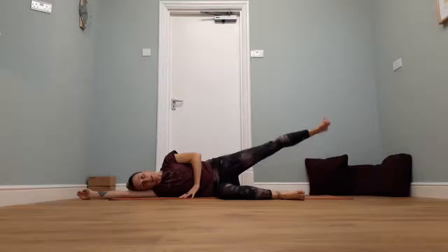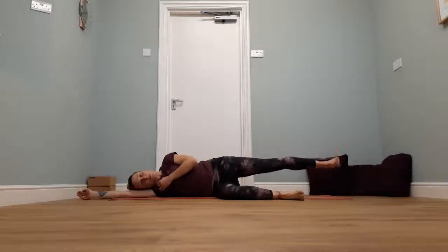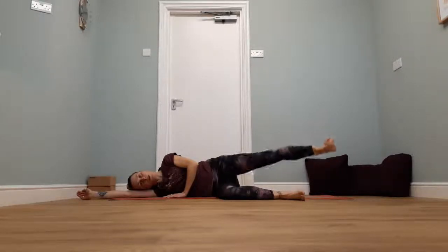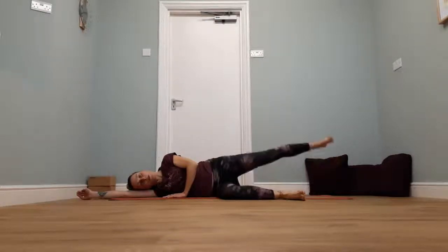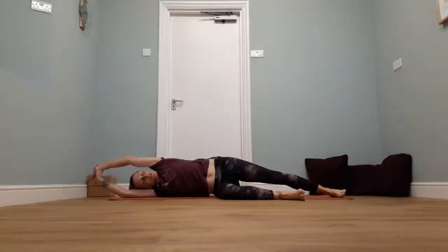Take the top leg up. As you breathe out, make a little circle one way with that top leg. Breathe in, circle back the other way. Breathe out circle one way, breathe in circle the other way. We're going to do that two more times — one direction, back the other way. And again. Then take that leg down, reach the arm over the top, just slide the foot away, grab that top wrist and give yourself a little stretch out through that side.